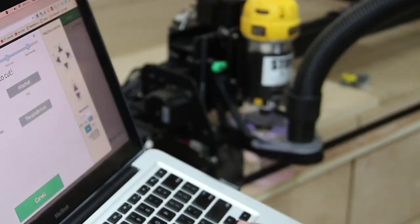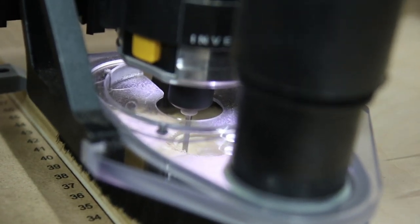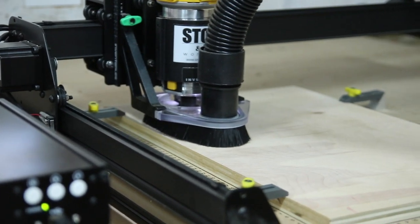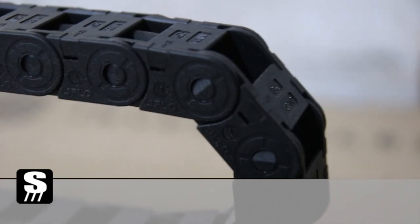Now that I had everything ready to go, I could click carve and just watch my design become a real thing. As the X-Carve is doing its thing, I want to thank Inventables for supporting this project.